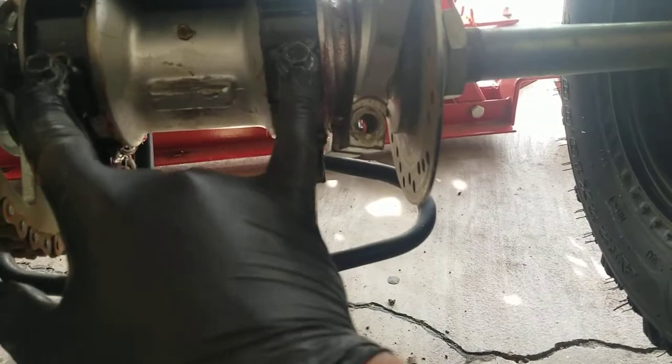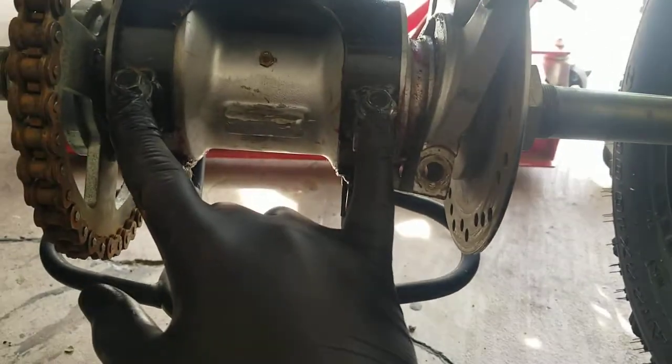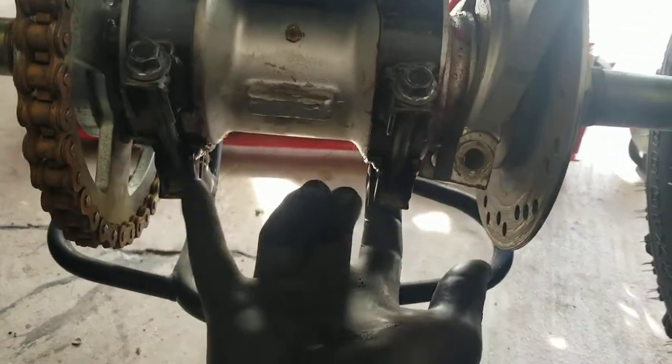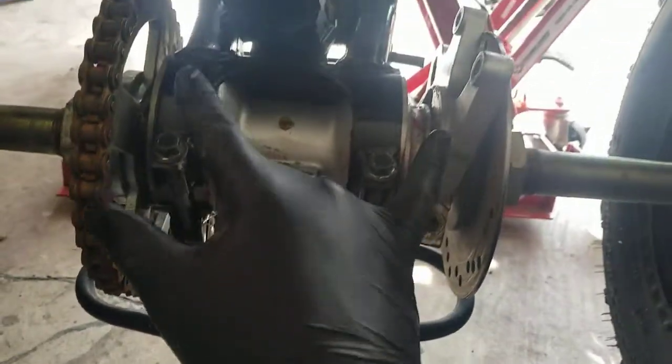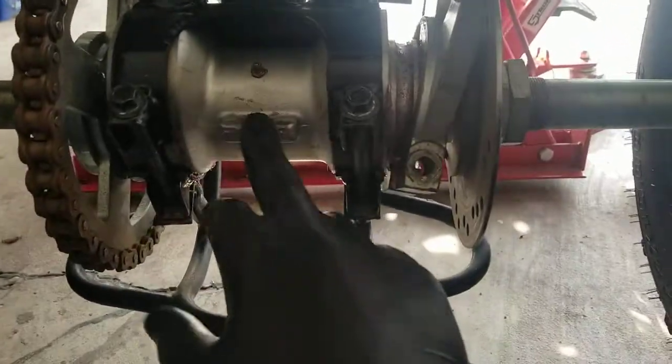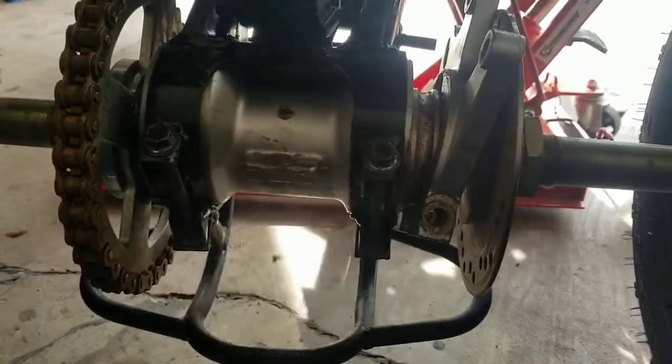So I would have movement on it without it being caught on the little nub up here. We loosen these bolts — they are 13 millimeter on top, 14 millimeter nuts at the bottom, just one there, one there, two on top. My chain was pretty loose. This is kind of what you use to rotate the differential.